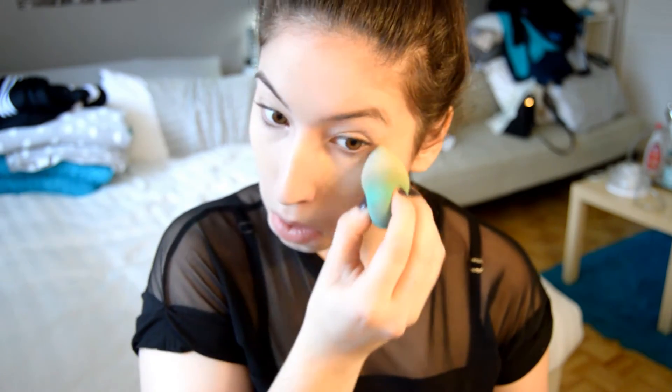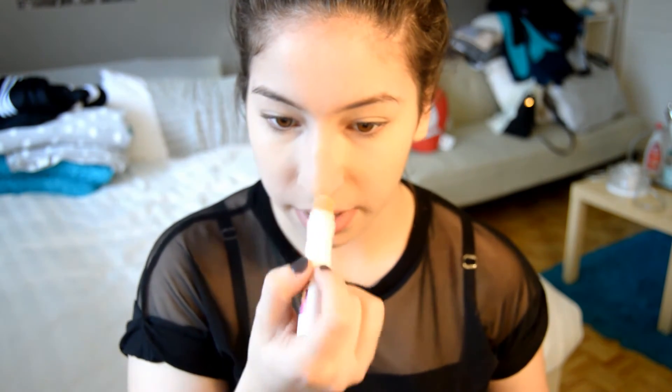Next, I'm going to be taking the Maybelline Instant Age Rewind Under Eye Concealer in the shade 210 Fair, and I'm just going to be putting it under my eyes in a triangle. I'm going to take a wet beauty blender and blend that out. I'm also going to be putting it down the bridge of my nose, a bit on my forehead, my cupid's bow, and my chin — just to highlight, even though the shade is not much of a highlighter on my skin, but I still like the look of it.